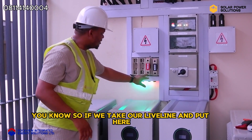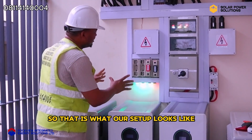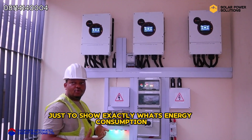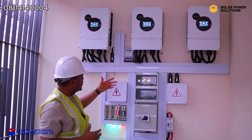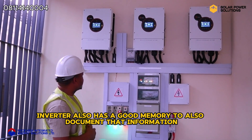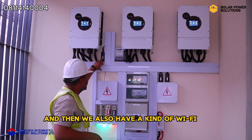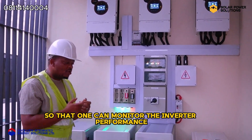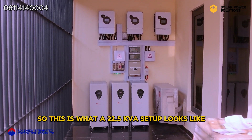If power goes off on any of the phases, one of the indicator lights for that phase will go off. But right now there is power on all three phases. We also have an energy meter here — this energy meter manages our output line to show exactly what energy consumption the house is consuming. We also have other methods of calculating power consumption, and the inverter also has a good memory to document that information, but for big installations like this we usually incorporate the energy meter. We also have a WiFi module to connect the inverters to the internet so that one can monitor the inverter performance on a mobile phone.